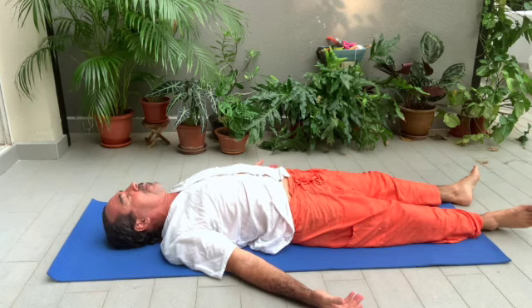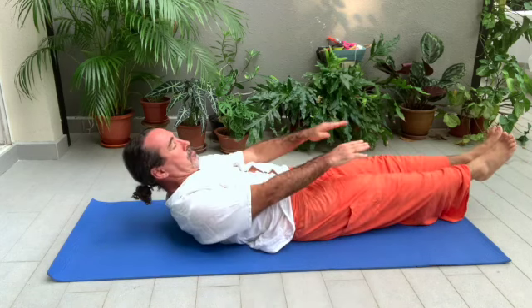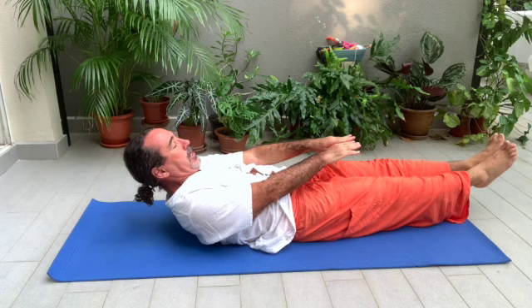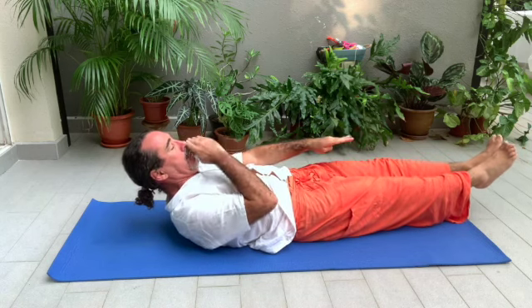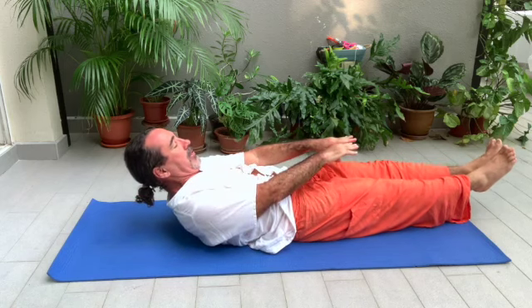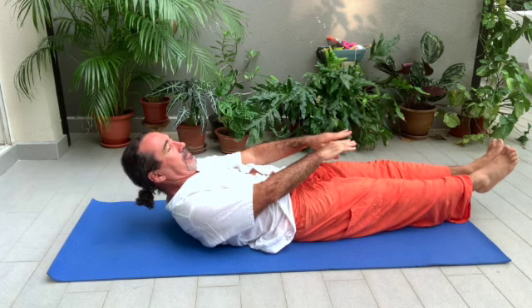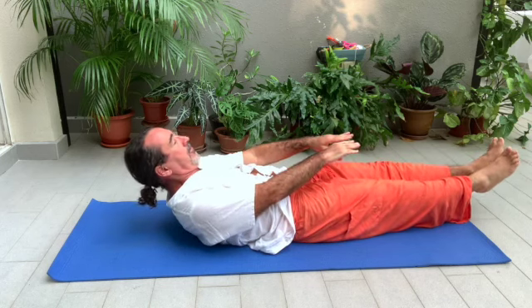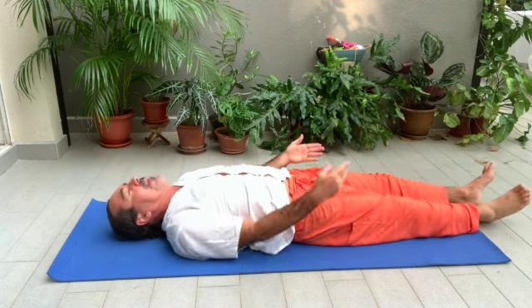Now we're going to make the boat. Bring your feet up, knees up, face up, hands up. Make a boat — take one line between the nose, the toes, and the hands. Hold it and breathe. Four breaths. Relax. Inhale, exhale. Once again inhale, and when you exhale, you sit up.